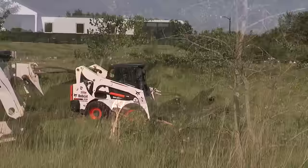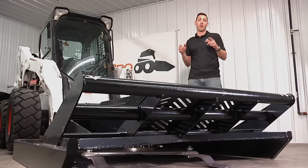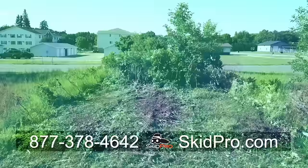After digging into the details, it's apparent the HD3 leaves the competition in the dust. It gives incredible performance and durability at an amazing value. For more information on the HD3 cutter or any of our products at SkidPro, call 877-378-4642 or visit us on the web at www.skidpro.com.